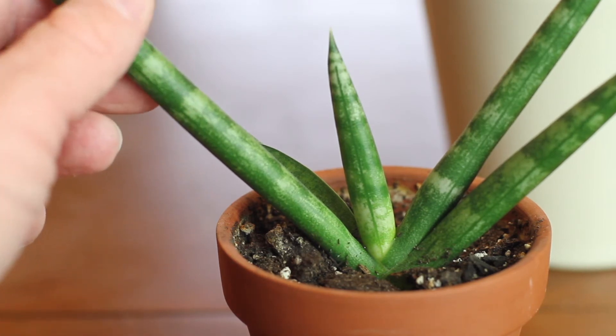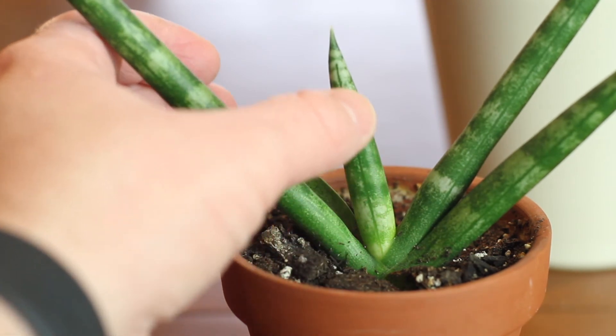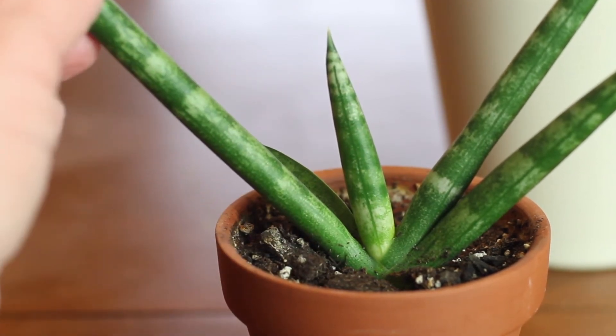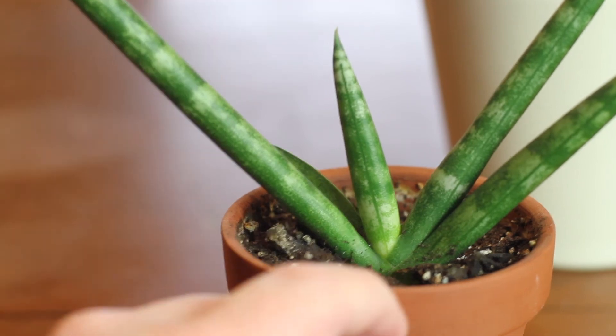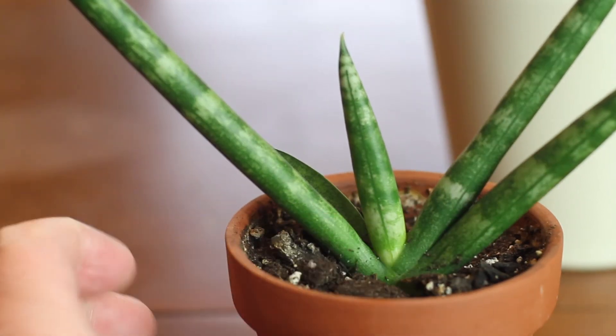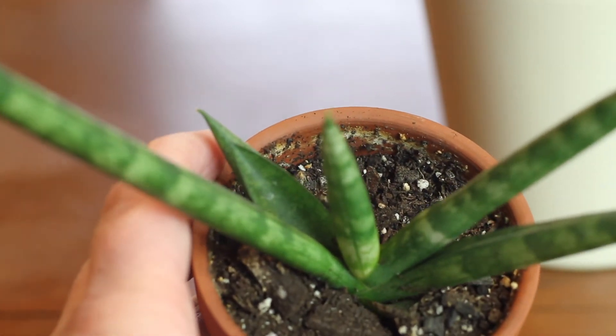This starfish sansevieria I actually got at a plant trade a couple of years ago. It was the very first plant exchange I'd ever been to, and the only one, because soon afterwards COVID happened — but it's grown quite a bit since then.